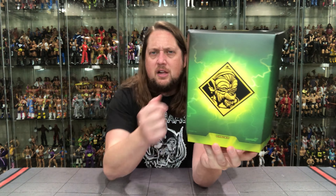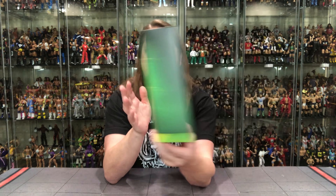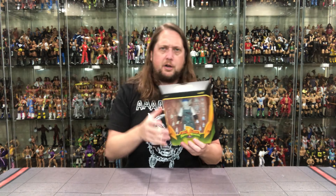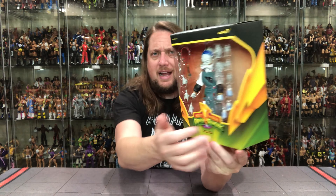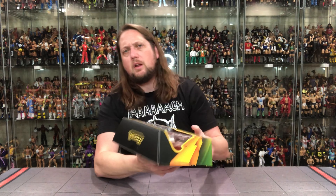Finster is a very iconic one from the early episodes of Mighty Morphin Power Rangers — he was the one that made the monsters, so you definitely have to have him. We're going to do some comparisons later in this video, including the Finster Hasbro Lightning Collection one — one of the best from the Lightning Collection. I believe it was an Amazon exclusive a couple of years ago. So without further ado, let's get after it and see what this Finster is up to.